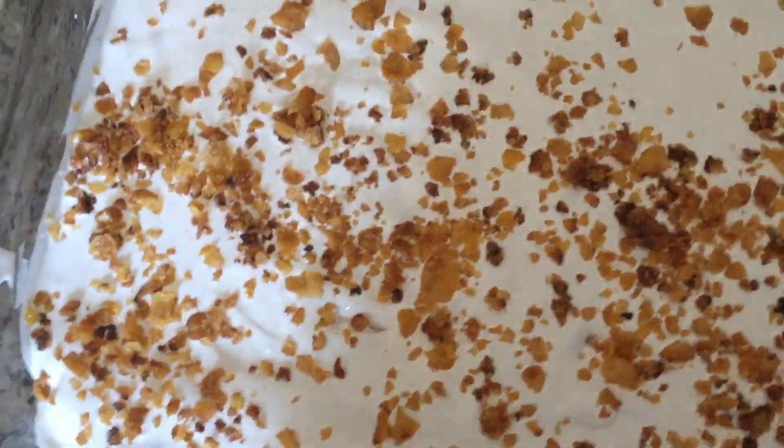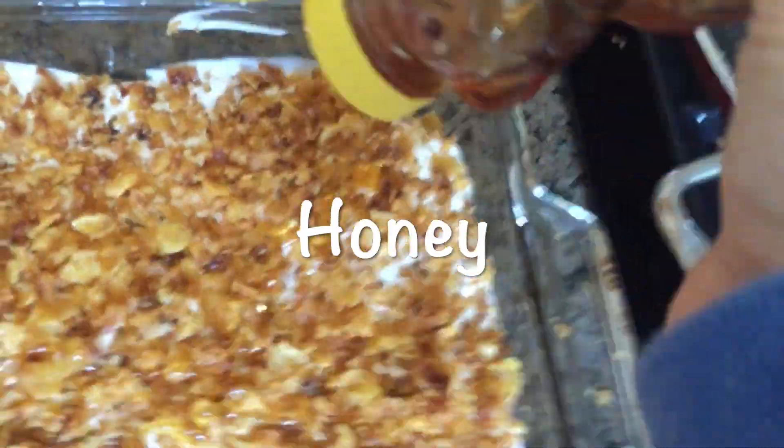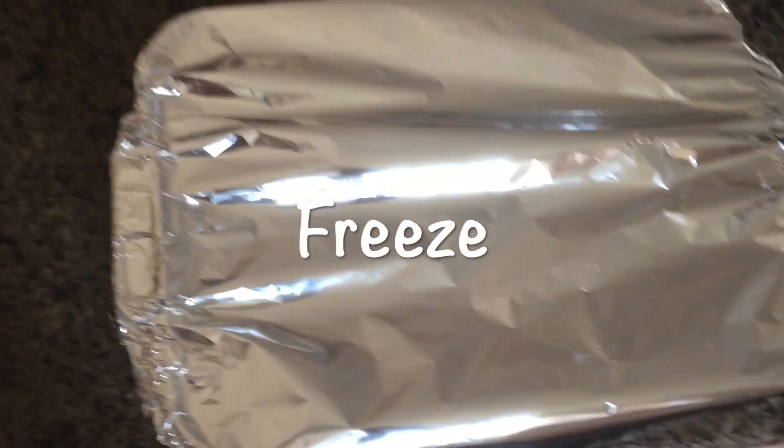Top with the remaining cornflakes and drizzle honey over the entire dish. Cover the pan and freeze for five hours or overnight.